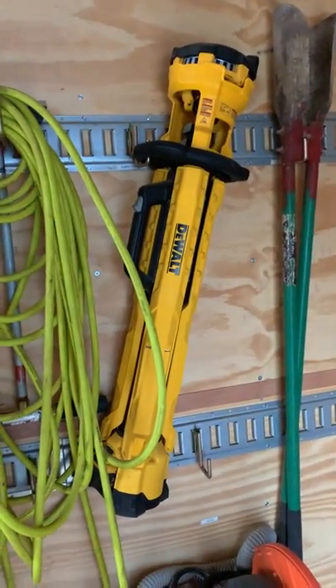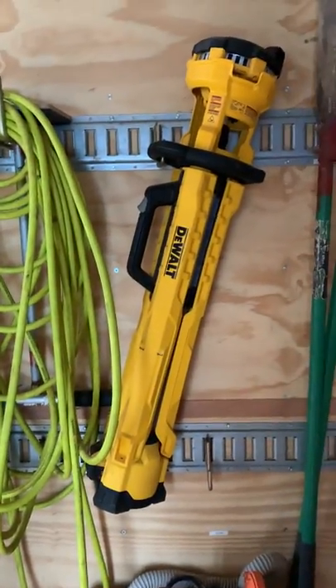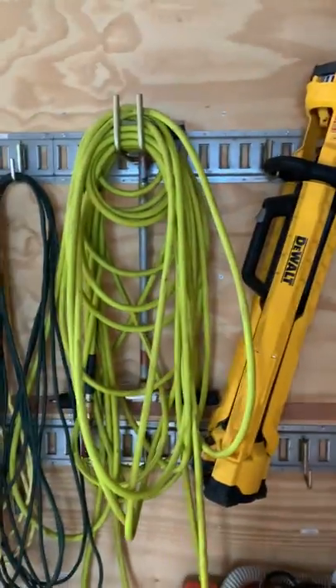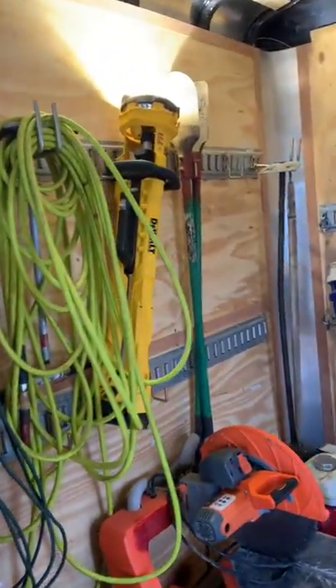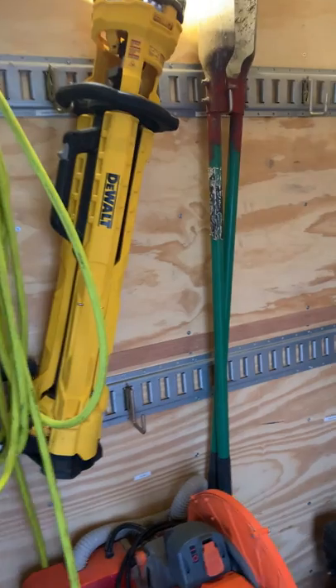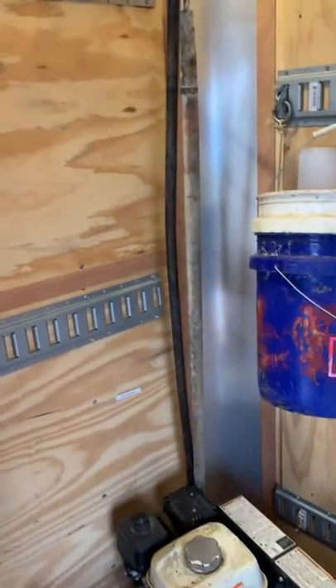This DeWalt light has been really good — just in the mornings and evenings when it's dark, we'll flip that thing on. It actually lights up the whole trailer when it's dark out. That's been good. We've also got a post hole digger, some hose, and a spud bar there.